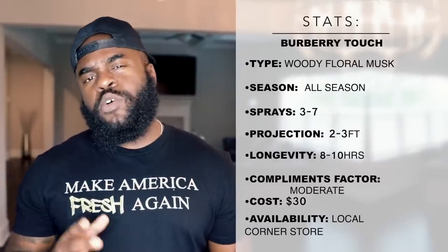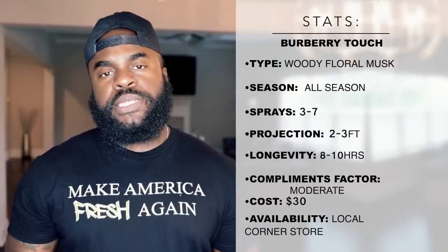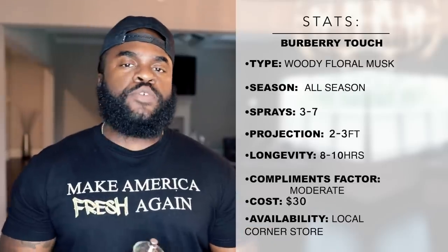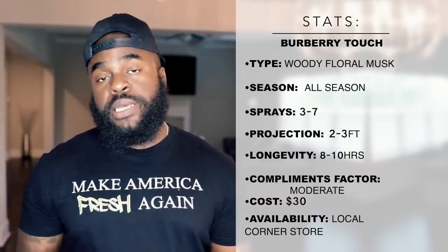For performance, you're going to get something really nice especially for its price point. For me this goes between eight and ten hours. It has okay projection — for a fresh fragrance you can expect this to pop off the skin for about two to three feet depending on how many sprays you use. As it dries down it gives you more of a powdery, fresh, clean feel which is still masculine in my personal opinion.